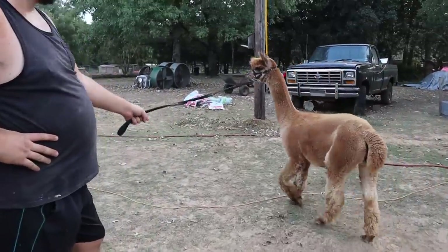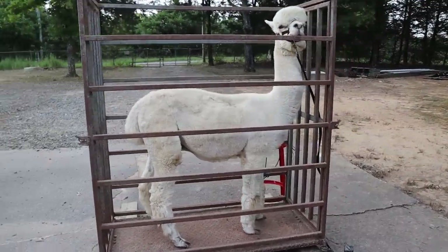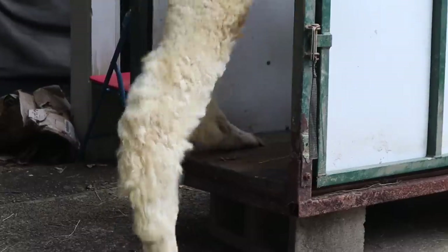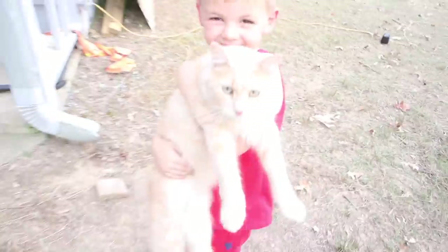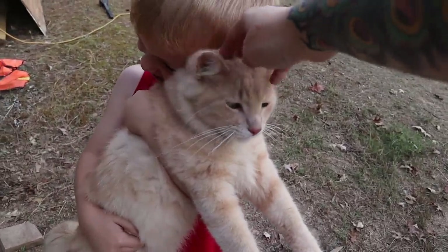Contender weighs 171 pounds. Hey Georgie cat — 171. Hey George, what do you have? Hey Georgie boy.